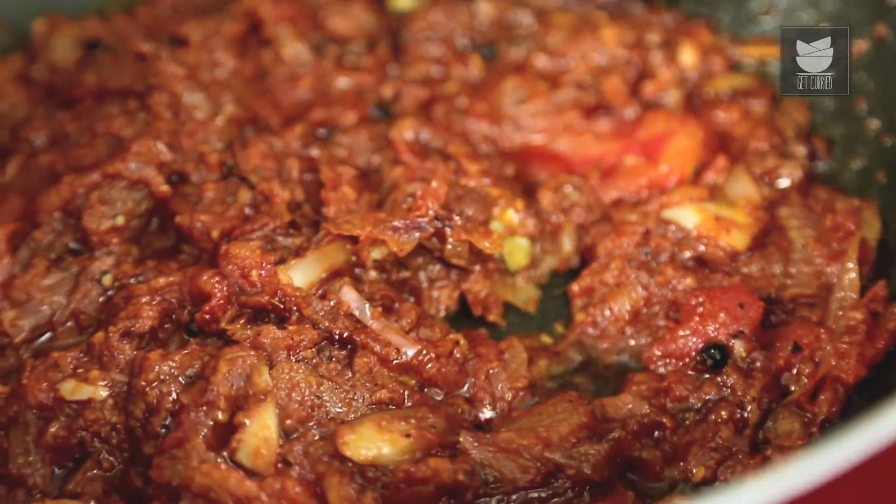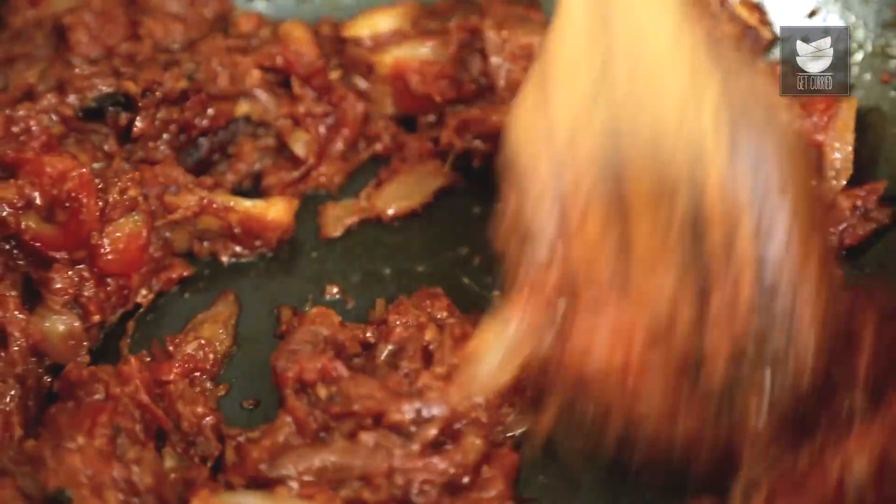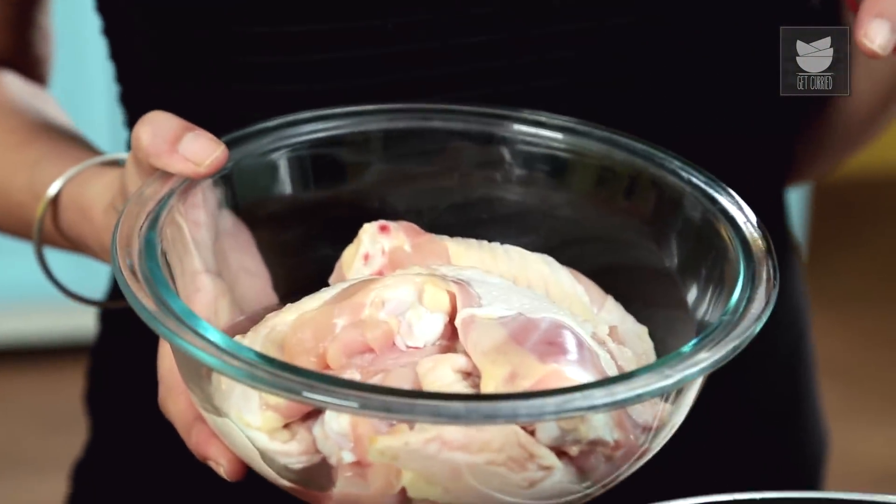You can see that the fat has separated from the mixture — that's the stage you want to get it at.